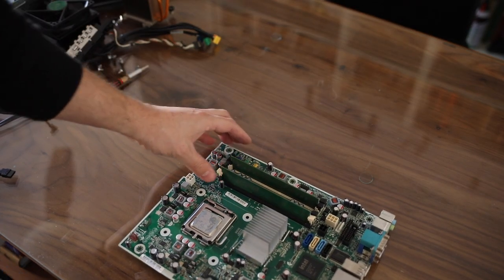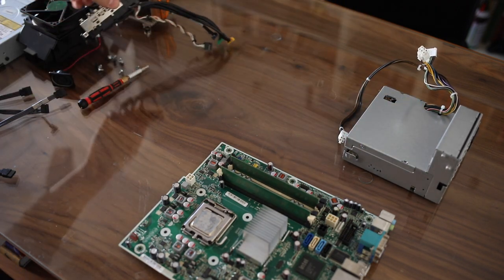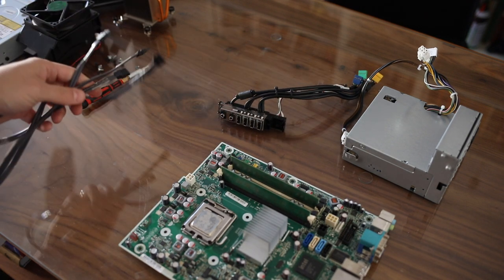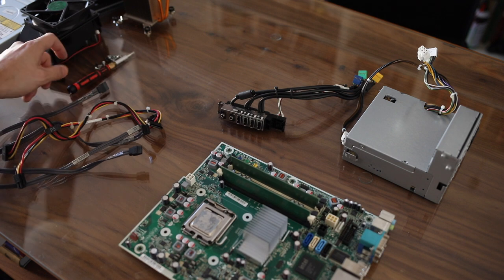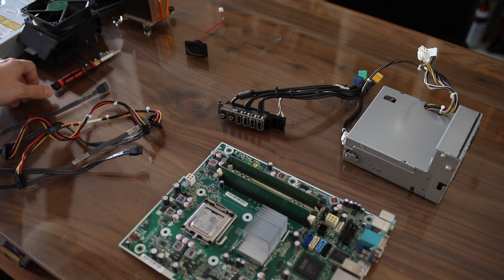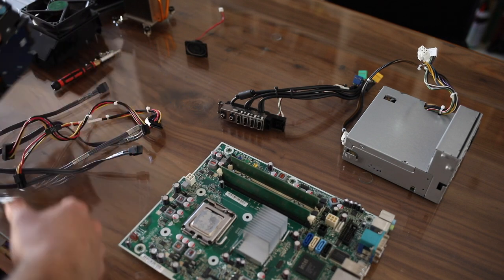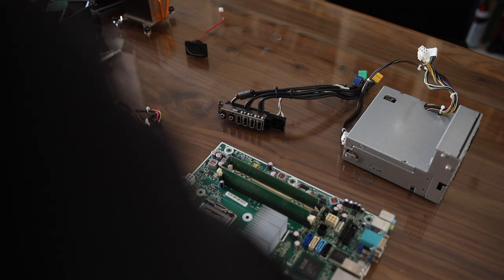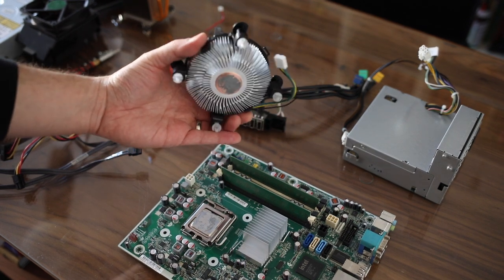Basically at this point, what you need is the board, you need the power supply, you need this front assembly with the USB ports, and you need SATA cables and power cables. The speaker is optional but I would suggest putting it on there — it's good to hear the fault beeps and stuff like that. You also need the two hard drives; you don't need the CD-ROM. And you need the new heatsink — again, it could be any brand; this is just one I have left over from another CPU, an Intel i5.